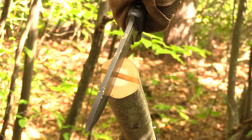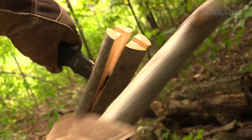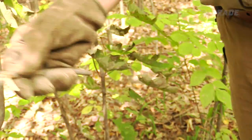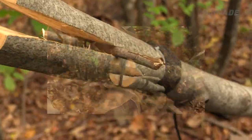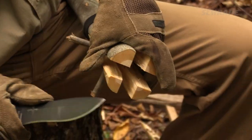Turn your knife perpendicular to the first split and repeat the batoning process. Next, find a couple of 3-inch sticks about the diameter of a pencil and slide them firmly in place between the splits to keep the spear points expanded. And with your knife, sharpen each of the 4 points.